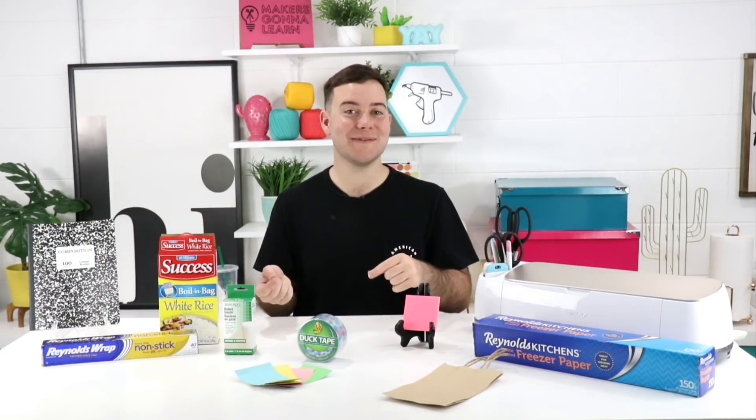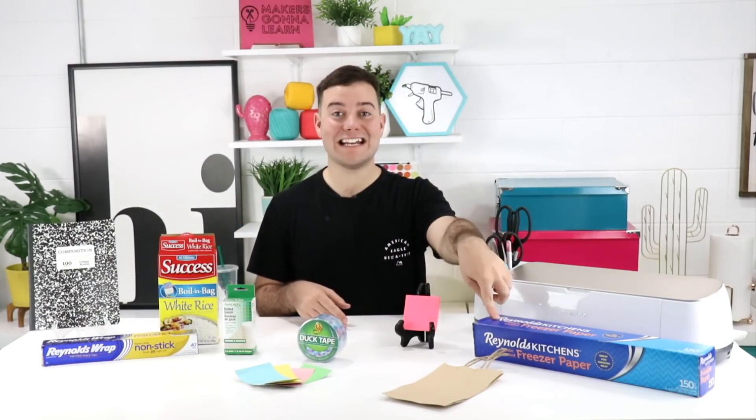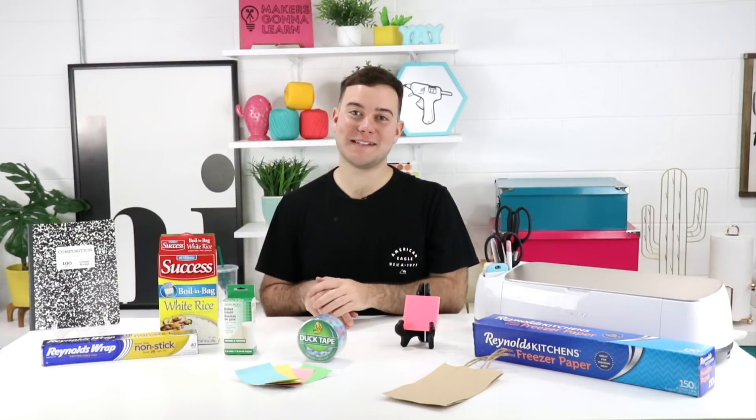First up is freezer paper. If you have never cut freezer paper in your Cricut, it is an amazing item to use if you want to use fabric paint and create your own stencil. We have a dedicated tutorial for it on the channel, and you can create some amazing fabric painted stencils using freezer paper.